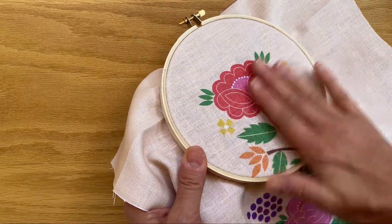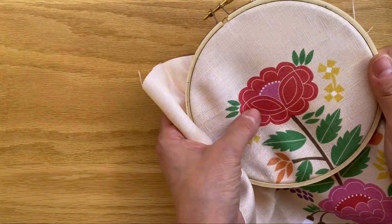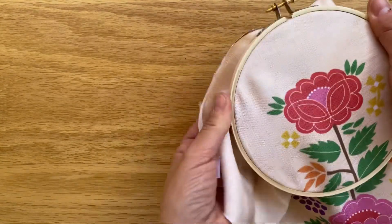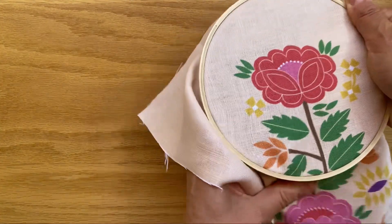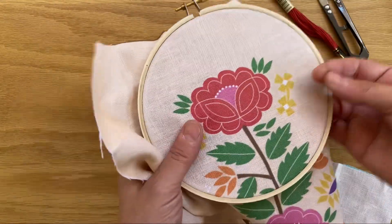Now your fabric should be nice and taut like a drum, but as you start working your embroidery you will find that the fabric might start loosening a little bit. All you have to do is grab it around the edges and pull it tight until it comes back into a nice flat shape again. And now you're ready to start stitching.